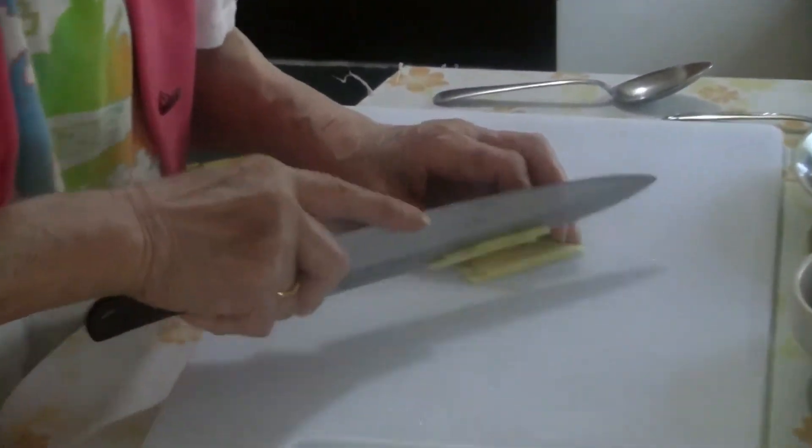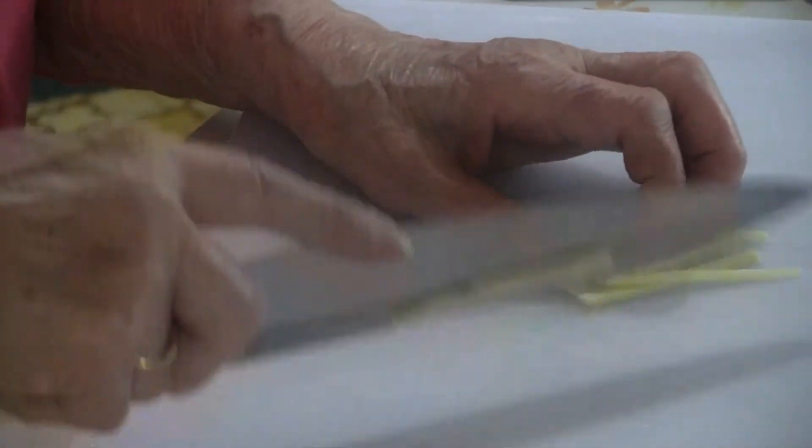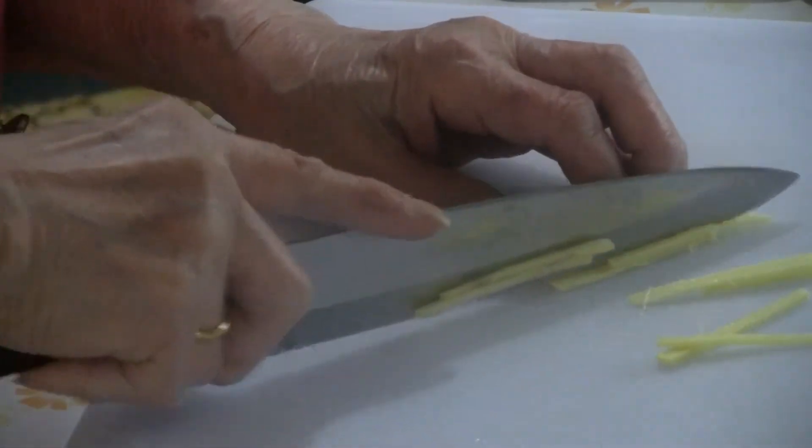To start, cut some slivered ginger. You need about three tablespoons of slivered ginger.